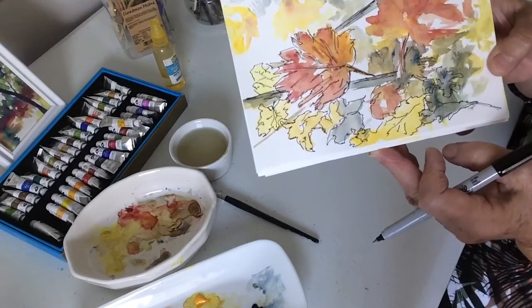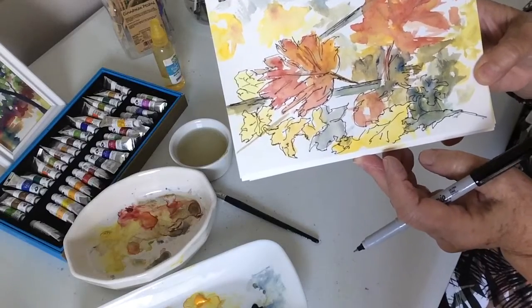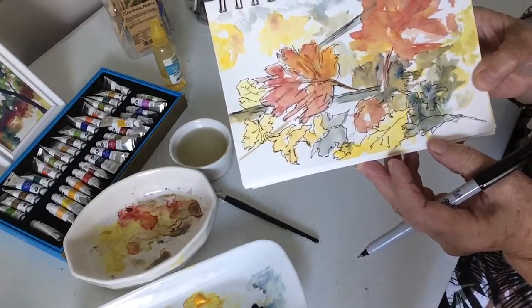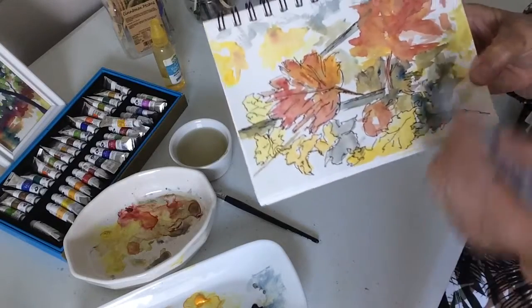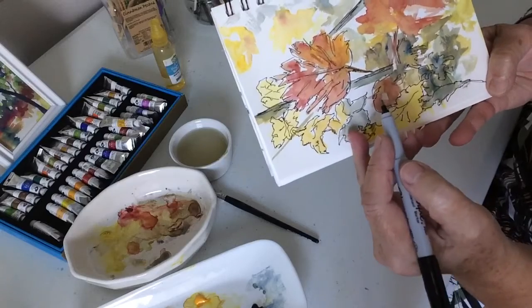Someone asked me one time: do I paint first or do I sketch first? I think it depends upon my mood. This time I painted and then sketched. Another time I may sketch and then just add color in.